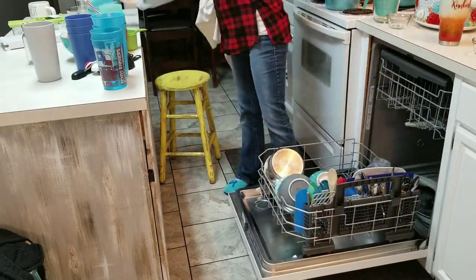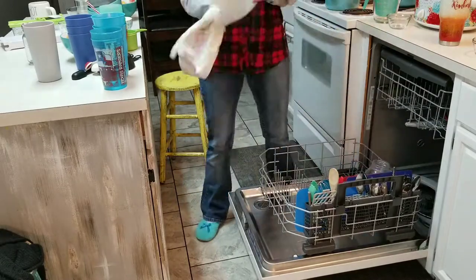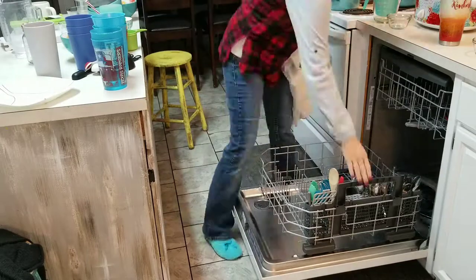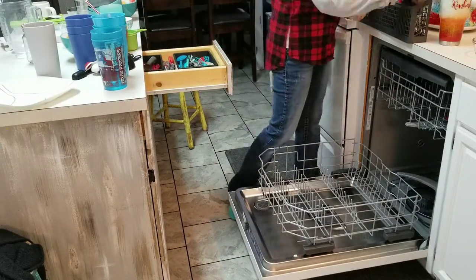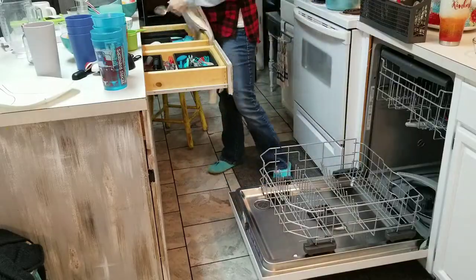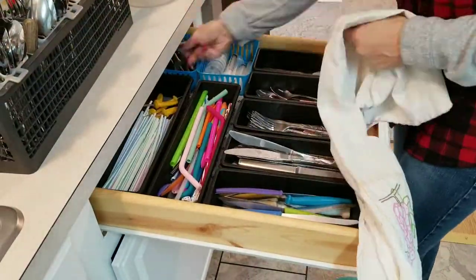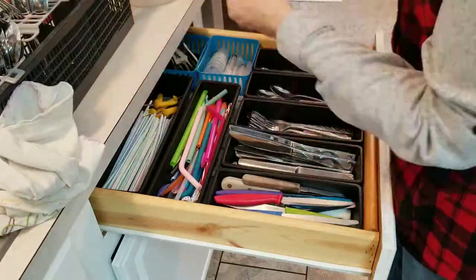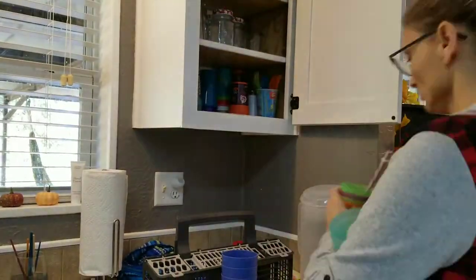I always unload the dishwasher by putting everything on our little island. I'll group the cups together — some stuff that goes in these drawers right here I'll go ahead and put in there, but I find it easier to set all the cups and things out first, then move on to each drawer. I carry the little silverware container around, and I also have a video where I organize those drawers with the silverware and utensils.